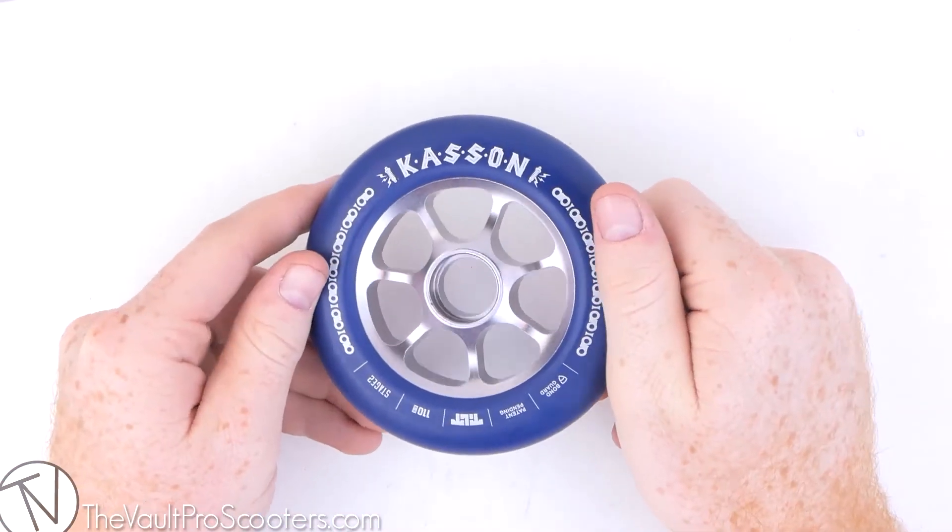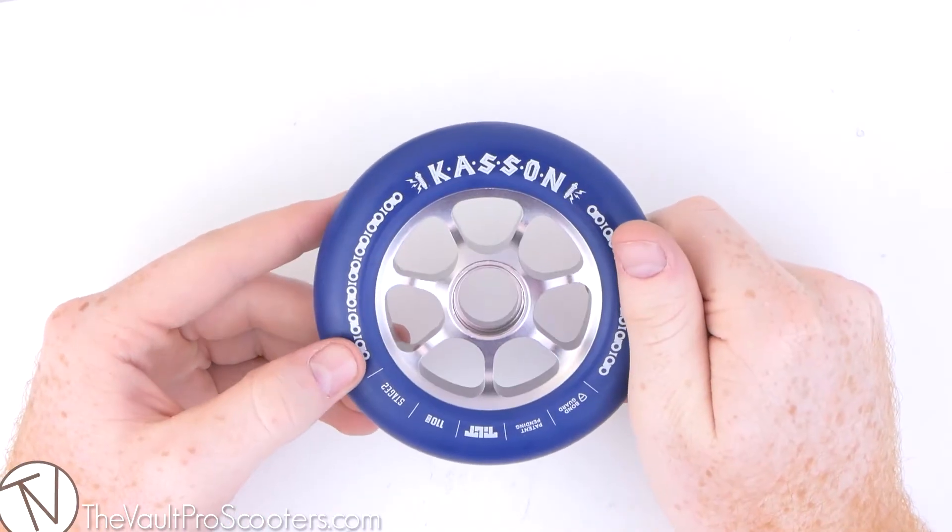And there you guys go — that's been your product overview of the Tilt Dylan Kasten Wheel on VaultProScooters.com.